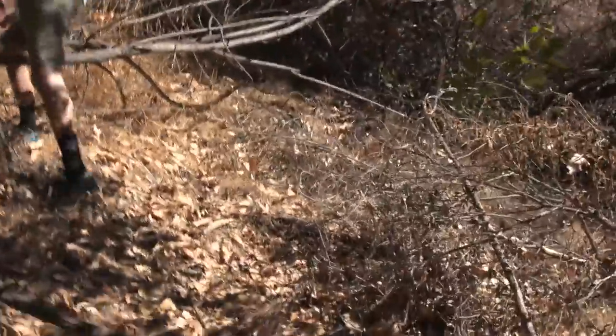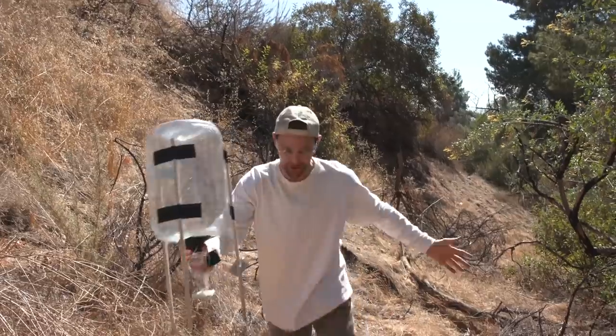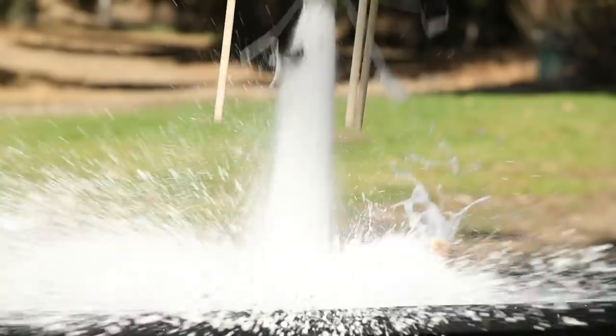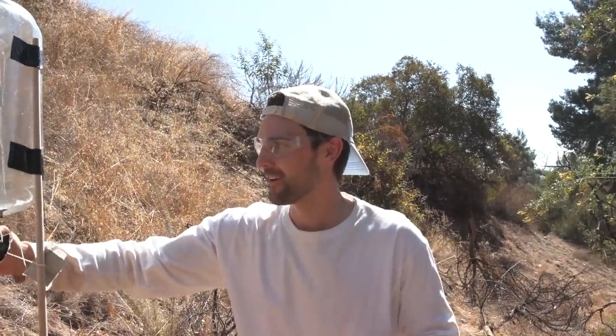We're going to follow the trail of baking soda and vinegar. It was smooth, it had great jet propulsion, it flew through the air, we recaptured the container. Just awesome.